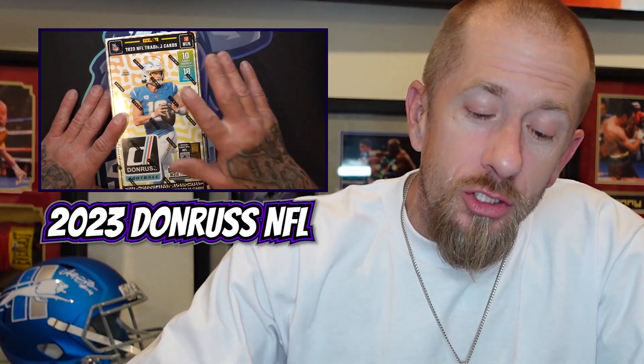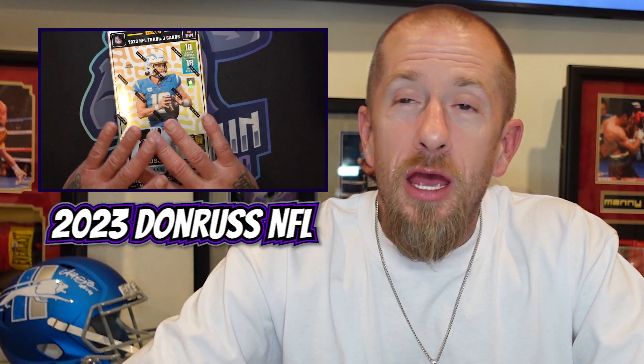What's up y'all, it's your boy the Sack Town Pack Hound back at it with another rip. Today we have 2023 Donruss NFL — this is a product that I have a love and hate relationship with.